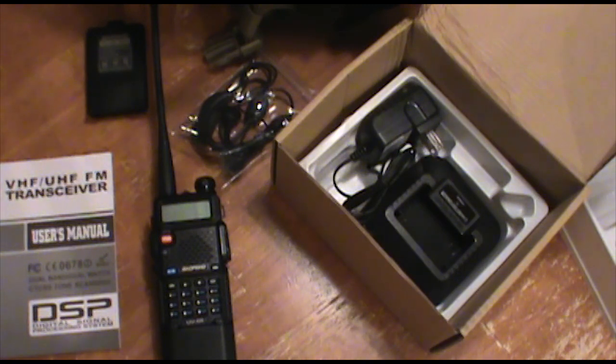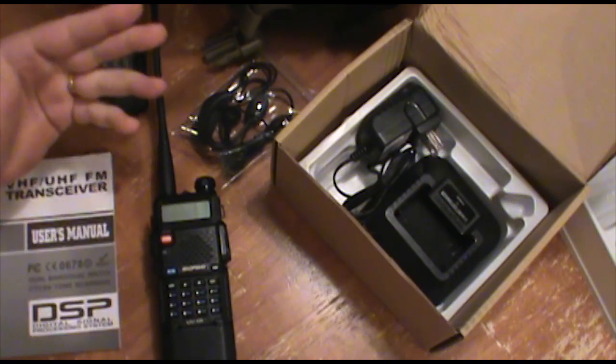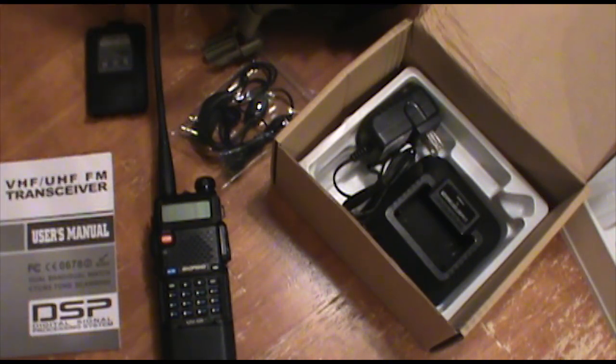Hey guys, how's it going? Welcome back to the Scout Prepper channel. Tonight, a newer topic that I haven't really gone over before, and that's going to be emergency communications. I'm going to do a little philosophy on emergency communications and why you need them. And then we'll talk about the radio specifically, the Baofeng UV5R.